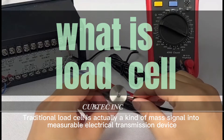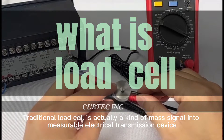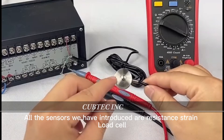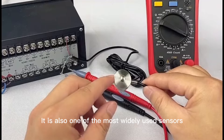A traditional load cell is a device that converts a mass signal into a measurable electrical signal. All the sensors we have introduced are resistance strain load cells, which are also one of the most widely used sensors.